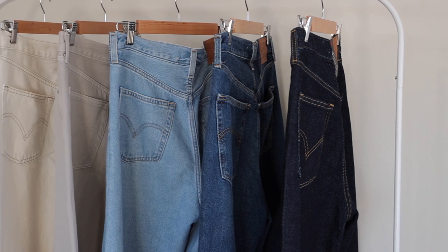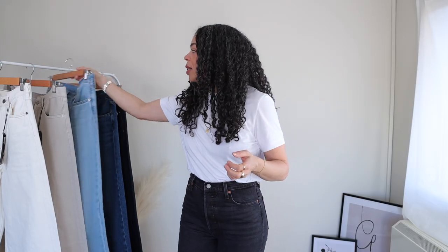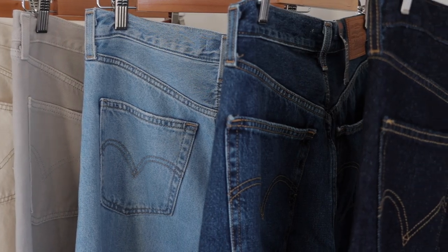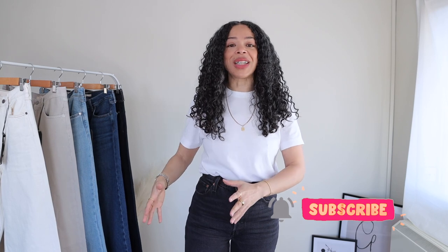The High Loose jeans from Levi's, as far as I'm aware, was released either at the end of 2020 or beginning of 2021, and I bought my first shade somewhere in between. The lighter shade I have here is called Full Circle Blue, and I got it in size 28 waist and 31 inseam. The ones I'm going to be comparing to it are all size 29 waist and 31 inseam. I have five available shades and I'll put the name of each on screen as I go.